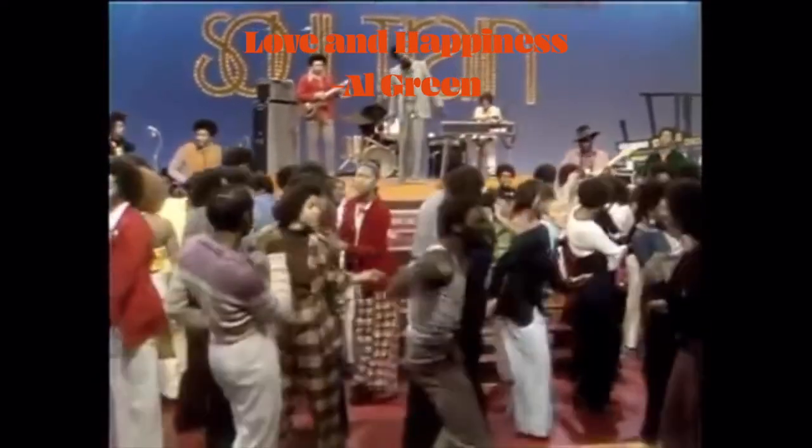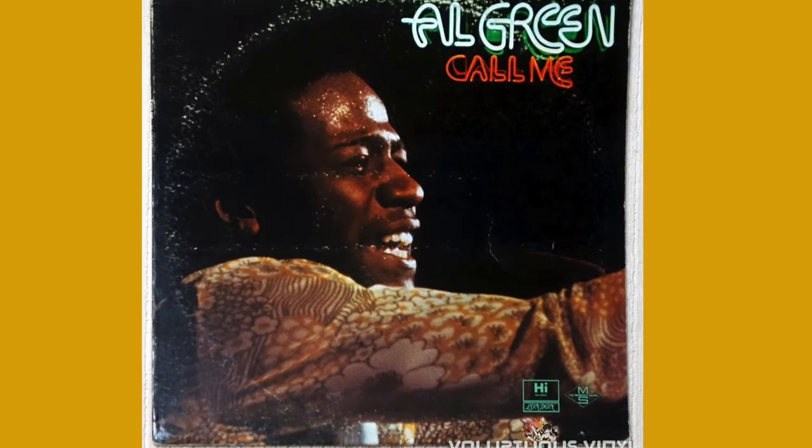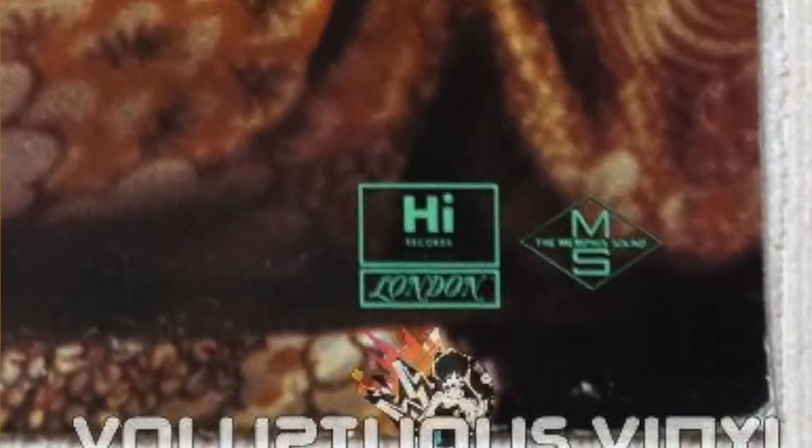Who played this sassy little nugget of a riff? Teeny Hodges! The Hodges brothers are legends — Teeny on guitar, Leroy on the bass, and Charles on the organ — were at the core of the famous Hi rhythm section in Memphis with record producer Willie Mitchell.